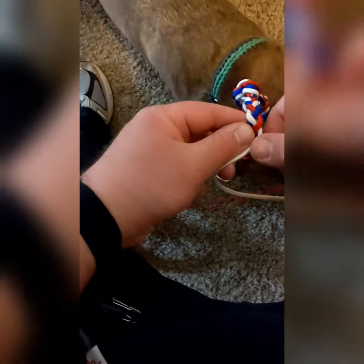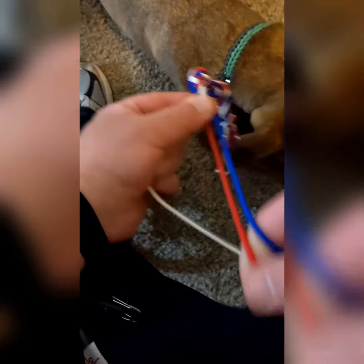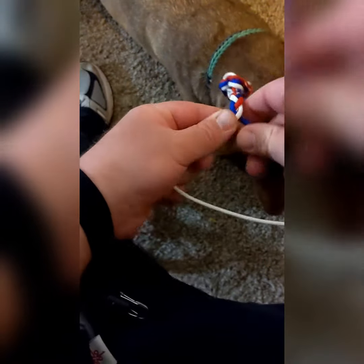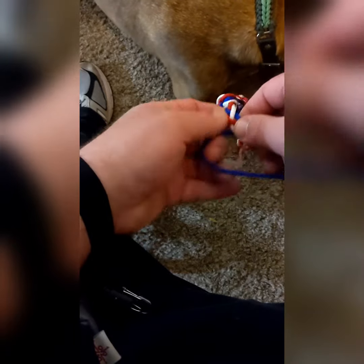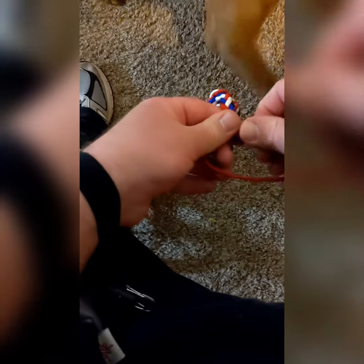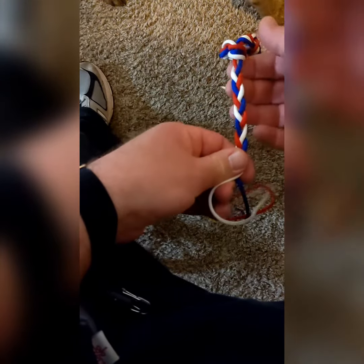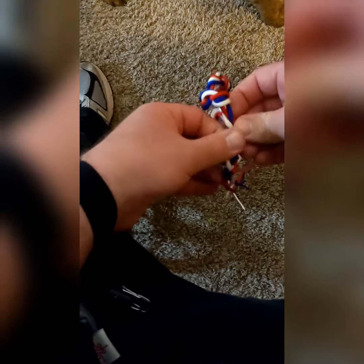Just keep doing that for a while. And that's what it's going to look like. Then undo it and do it again.